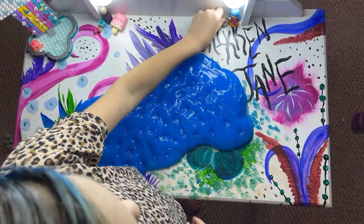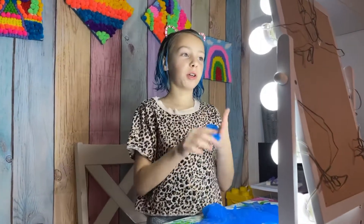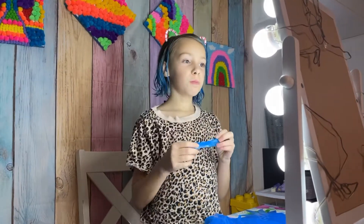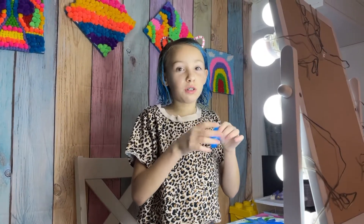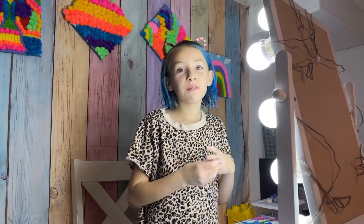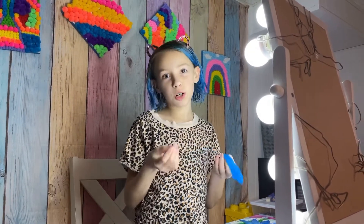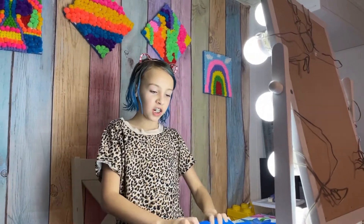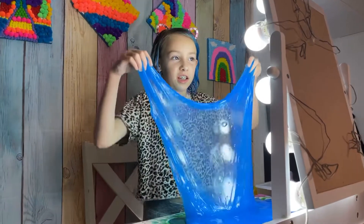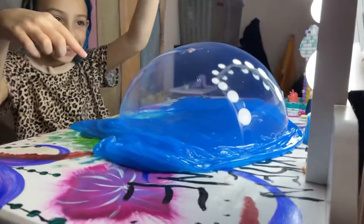I'm gonna grab a chunk of it and keep smelling it. Some parts it smells like regular slime — it doesn't smell that much like cotton candy. I'd say it smells like blueberry cotton candy or something like that. But the texture, I think, is great — look at that guys!